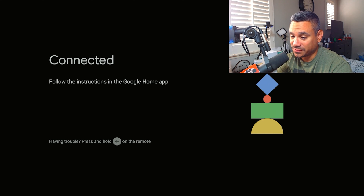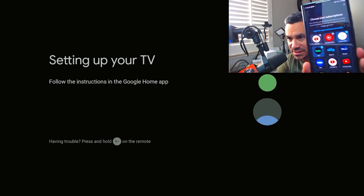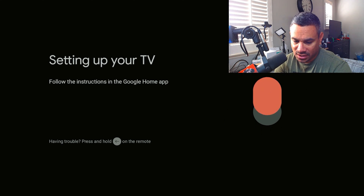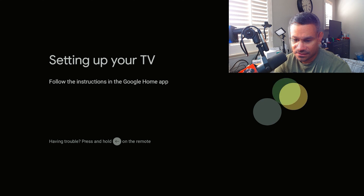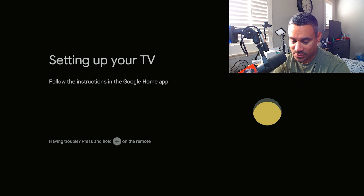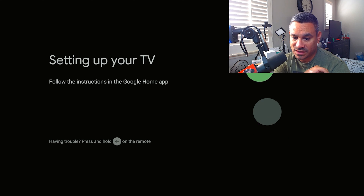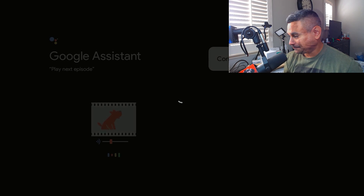Just follow your phone's instructions, hit accept, say what room you want, and make sure you are connected to Wi-Fi. The last step I recommend: on the phone it's going to say 'Choose your subscriptions.' They have YouTube and Hulu — YouTube comes with your device and you cannot unselect it. Hit next, and for ambiance you can set up Google Photos so it displays your photos, which is nice. Follow the on-screen instructions to your preferences.